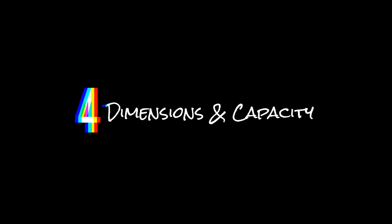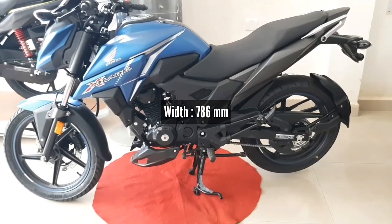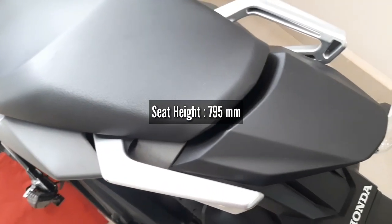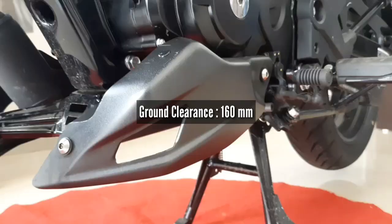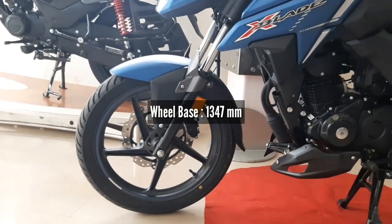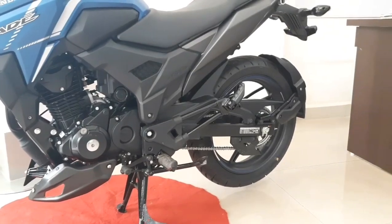Looking at the dimensions and capacity, the Honda X-Blade length is 2013mm, width is 786mm, and seat height is 795mm — so if your height is around 5.5 feet you can handle this bike well. Ground clearance is 160mm, wheelbase is 1347mm, and the kerb weight is 143kg, so the power-to-weight ratio is quite good.